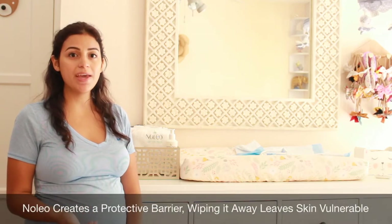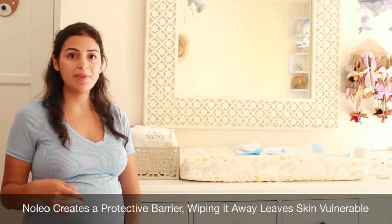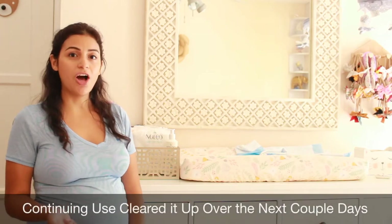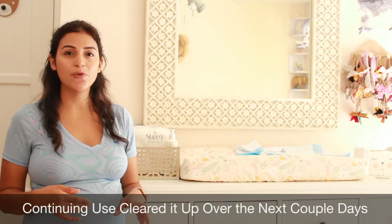There you have it — that is how you change a diaper using Nolio. As you saw in the video, she was a little red. That is because my mother changed her previously and did not know that you're not supposed to wipe away the Nolio solution, so she took a wipe and wiped the area thinking it wasn't clean enough. Another time, I was running low on the cotton pads and used a different cotton pad that I use for my face to clean her diaper area, and I noticed that's when the redness returned as well.